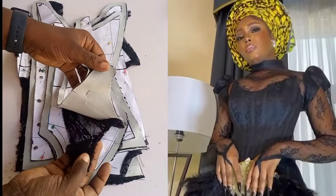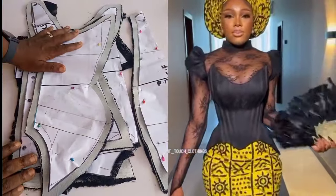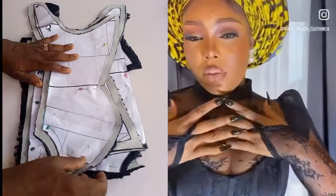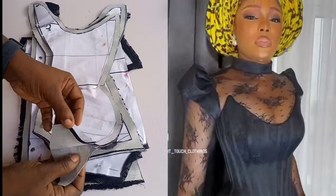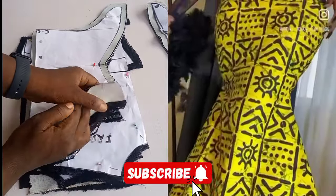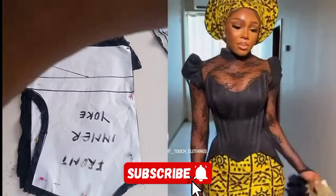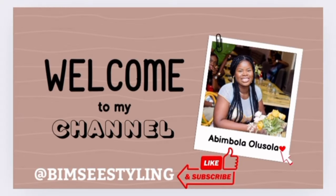On this channel I have an overbust corset tutorial which I posted previously, and in the comment section lots of my subscribers had questions to ask. Some persons were asking how to fix a yoke to the dress, some asked if other fabrics could be used. I'll be doing justice to most of those questions. Sit back and watch this tutorial to the very end, share with your friends, subscribe to my channel, like this video, and turn on your notification.